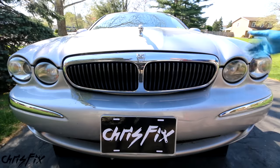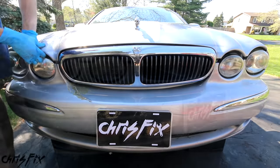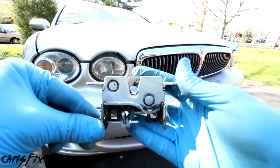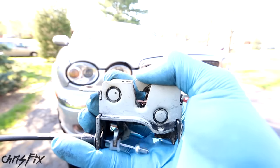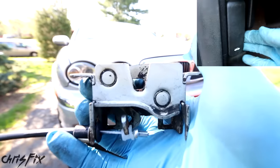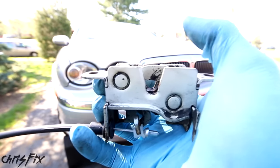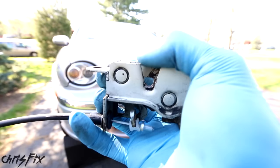In this case we have a Jaguar X type and when I pull the hood release the driver's side will unlatch but the passenger side is stuck. So let me show you how to easily open this hood, and to do that we have to understand how the hood release works. I went to the junkyard and got a hood release to show you guys. When you close your hood you slam it and it clicks closed. Then when you pull the hood release lever it allows the hood to pop open. It's a pretty simple mechanism.